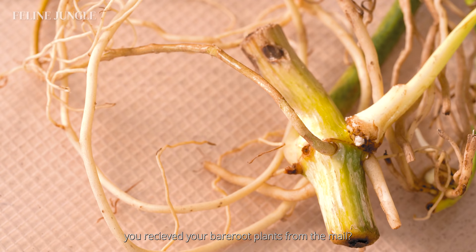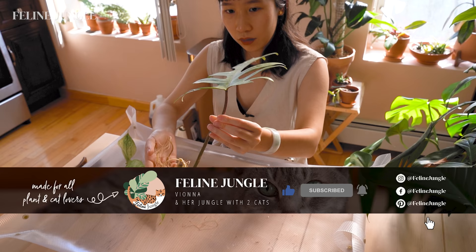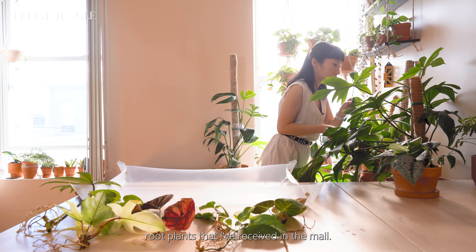Ever wonder what to do after you receive your bare root plants from the mail? Hopefully this video can be a guide for you on how to treat bare root plants and how to repot them. Hi everyone, welcome to Feline Jungle. My name is Fiona and in this video I want to show you what I do with my bare root plants that I've received in the mail.